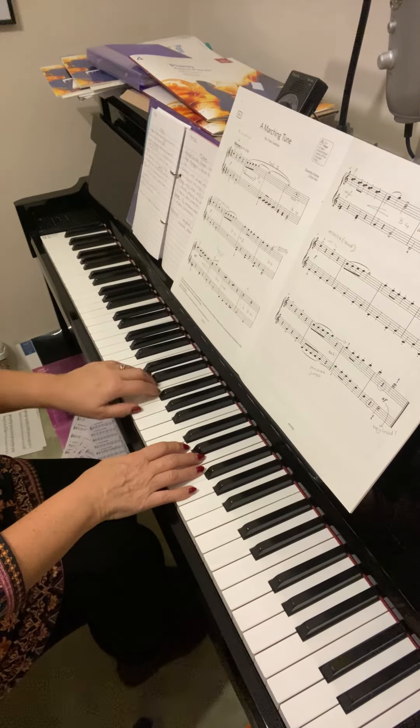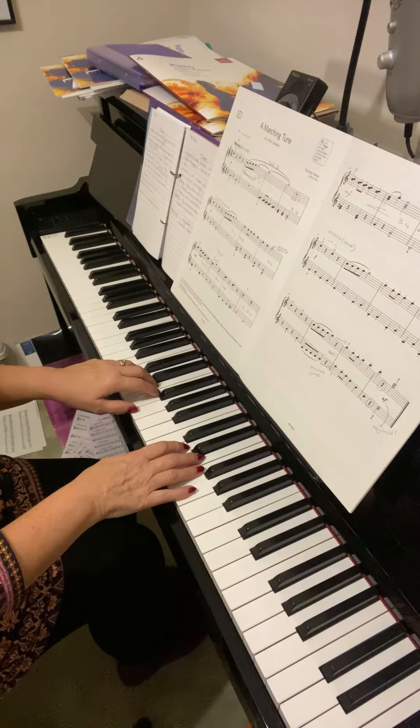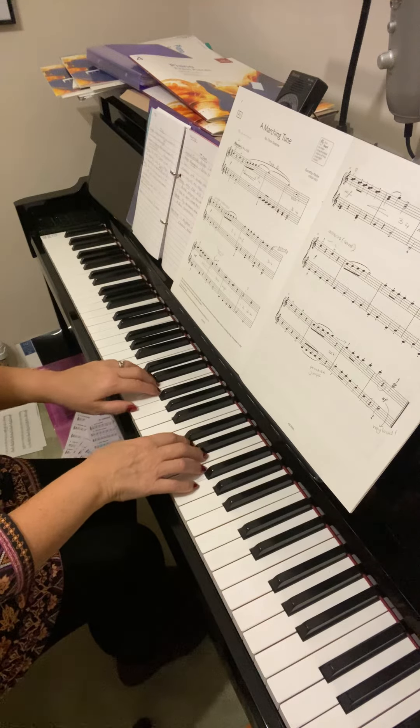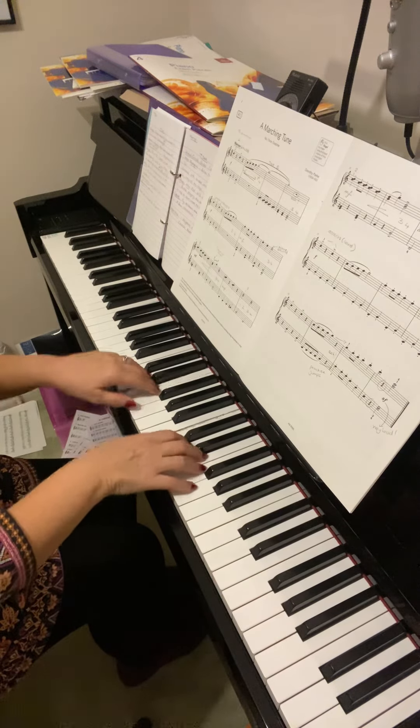The left hand is doing a little bit more — it's just repeating E and G, then D and G, then lastly C and G. And it's always staccato. So let's do those two hands together from bar 17 — go slow this time.